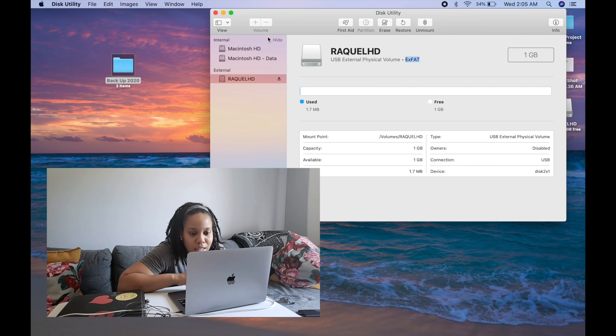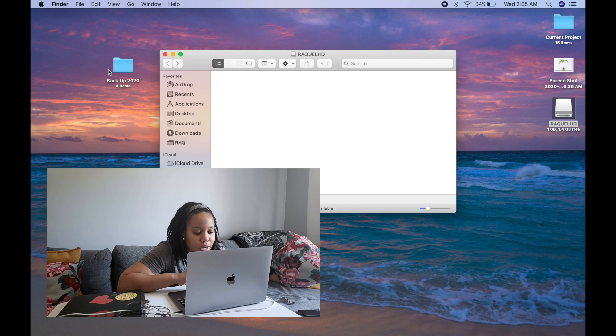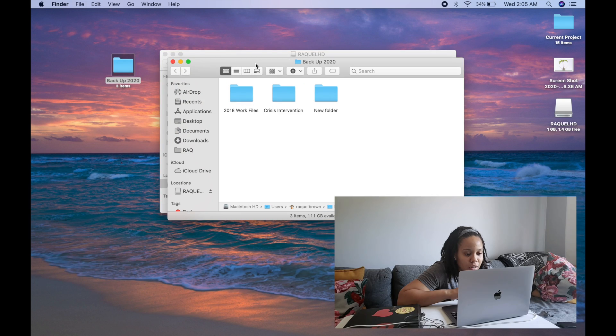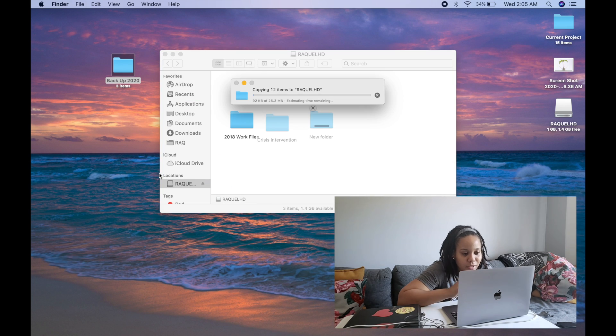Now it's created as an exFAT file. It now says 'Raquel HD' and shows exFAT. I click the X to close and go back to my hard drive. Now I can restore everything that was on it, so I'll just drag all the stuff back over. If you have a lot of stuff it's going to take a little bit of time. I don't have that much because I'm just using a flash drive for this example, but if you have a lot of files it will take some time.